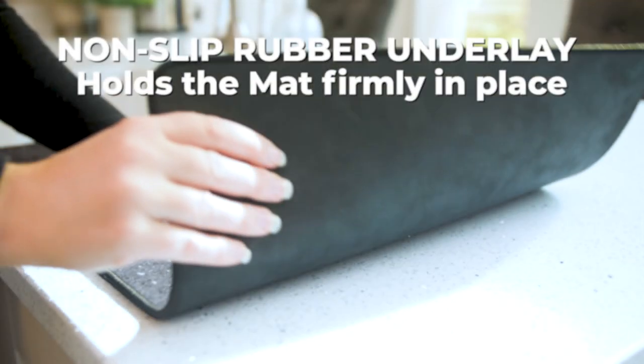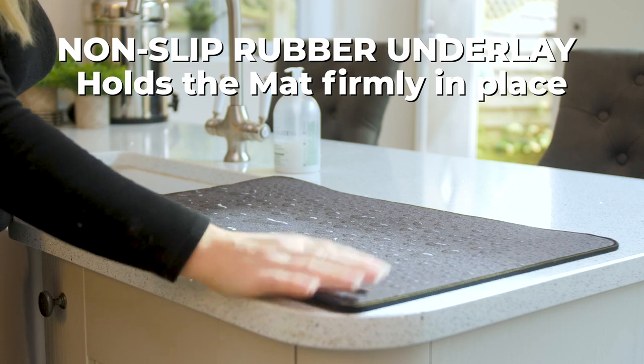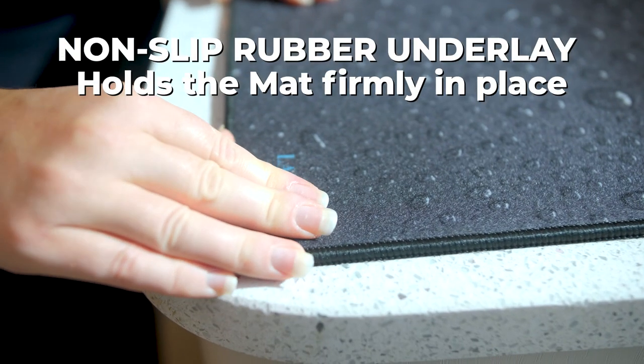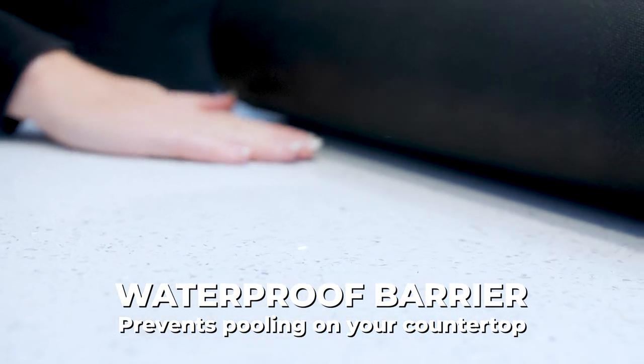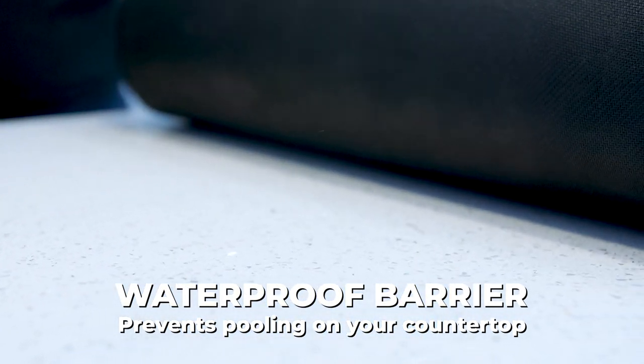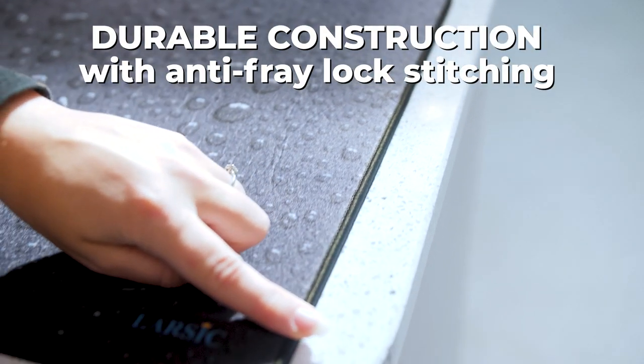Non-slip rubber underlay holds the Larsic Kitchen Dish Drying Mat firmly in place on laminate, granite, stainless steel, tile and other surfaces. It also acts as a waterproof barrier, keeping dispelled dishwater from pooling underneath on your countertop.